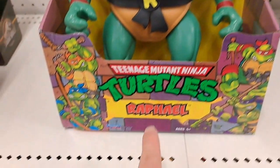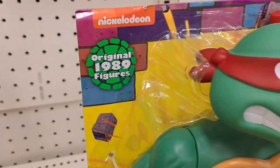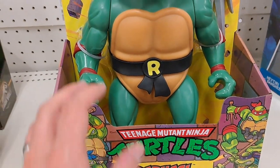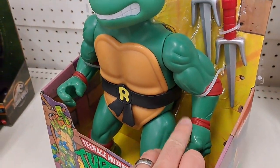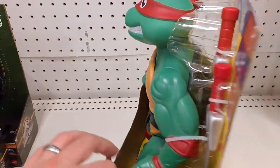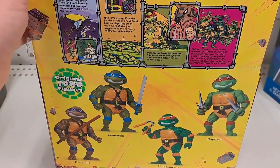Check this out. We got the Raphael — got the size here. Original 1989 figure. This is like the large version. I remember these back in the day and I actually have this Raphael from back in the day — the original. It's not in the box or anything, but pretty awesome.